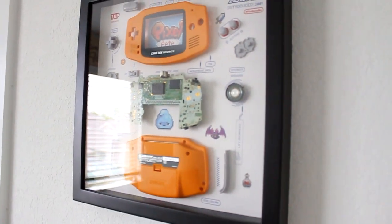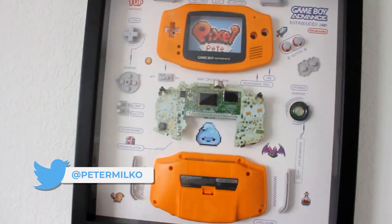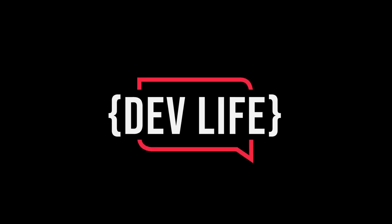It looks so good, man. I feel a little more legit — just need that YouTube play button, baby. I'm a game developer, by the way. Dev life!